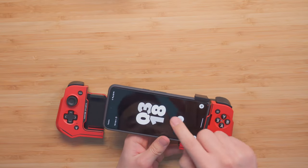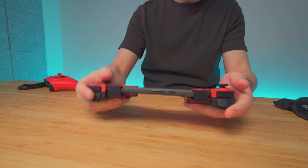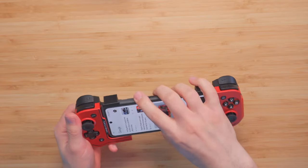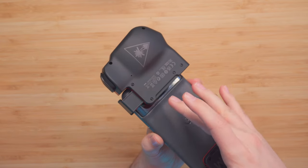I'm using the Pixel 8 Pro right now. Everything is in place, and I'm shaking it — it's definitely holding in there and not going anywhere, which is good.